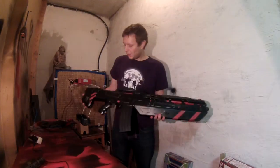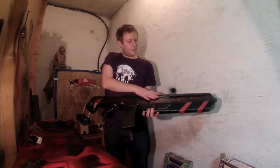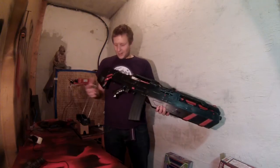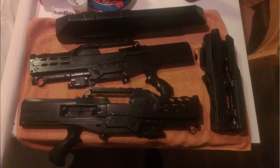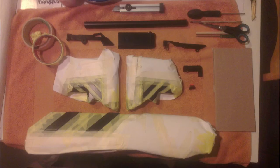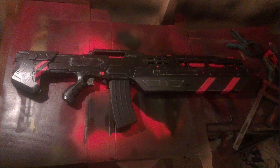The paint job also came out very cool. It's nothing special but it looks very spacey. It's one layer of black spray paint, then I taped everything off and spray painted the red details. After that I dry brushed the whole blaster with silver and put on two clear coats — one glossy and one matte.